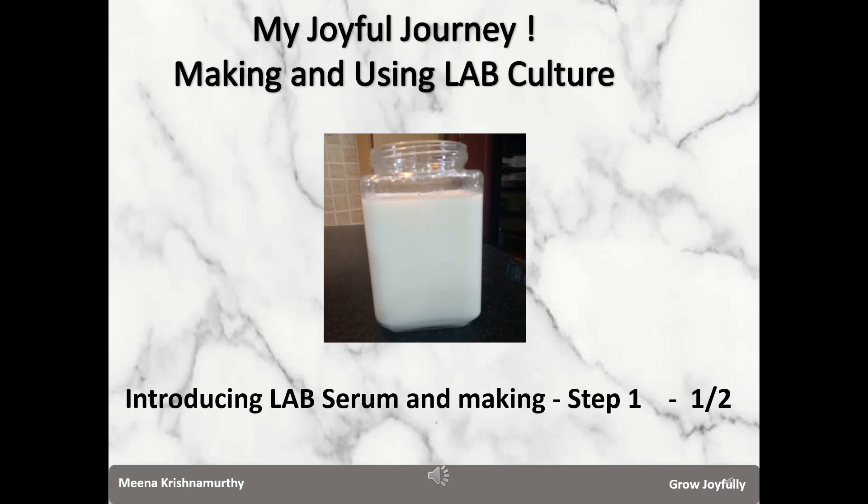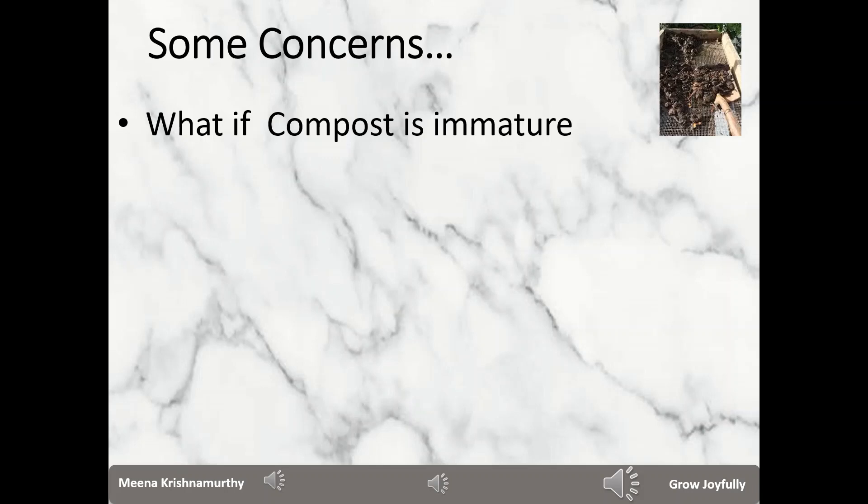Let me first present some concerns that we have as farmers or gardeners. Many a time we use compost and we may have a doubt — is the compost 100% done? What happens if it is immature? Immature compost contains substances which can be damaging to the plants, including acids and pathogens. Immature compost will continue to decay in your soil or potting mix, using up nitrogen and oxygen so they are not available for plants.